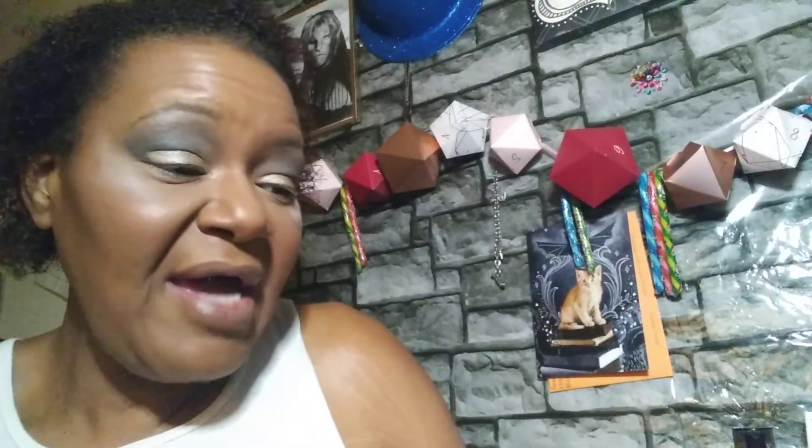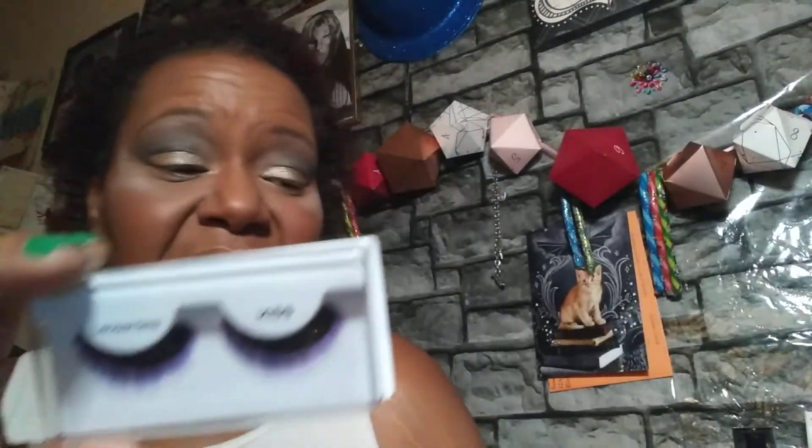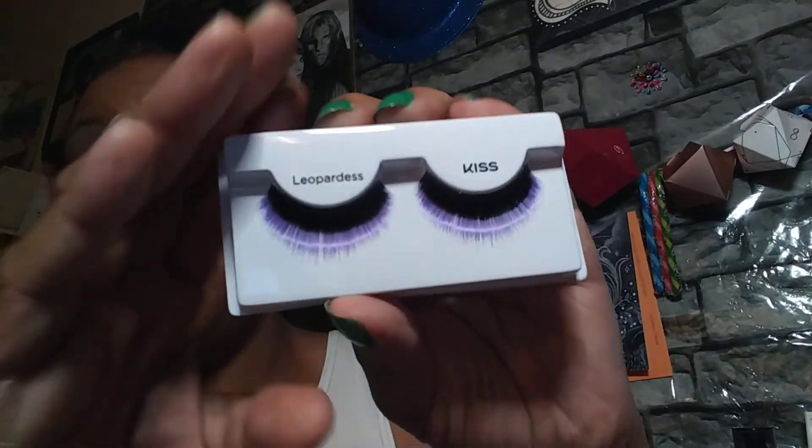So let's move on to the very last step — one of my very important steps: the lash. I picked these ones — thank you to my sister from another mister, Mary Makeup and More, she sent these to me. They are Kiss Lashes and they've got a purple tip on it. I was like, what? No way! Purple being my favorite color — this works out perfectly.